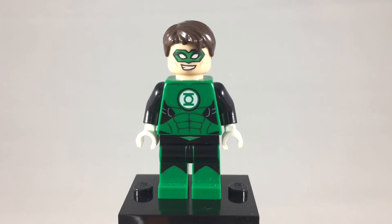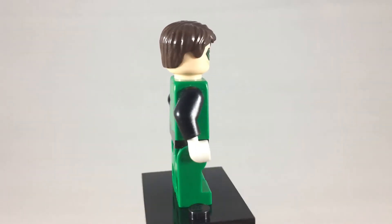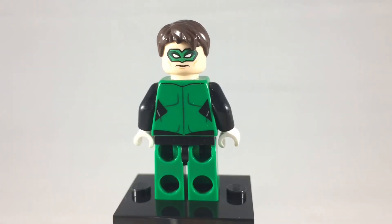Here is Hal Jordan, a.k.a. the Green Lantern. He is the sixth founding member of the Justice League. All around, great minifigure. I wish we got more Green Lanterns, but let's take a look at that alternate expression. His alternate expression is a little bit more stern. This minifigure was found in the Green Lantern vs. Sinestro set.